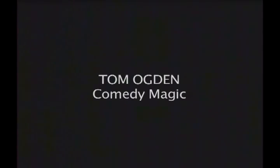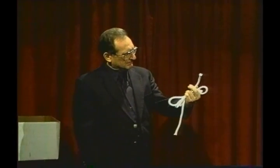Please welcome Tyler Ogden! Let's do the rope trick, get it out of the way, we'll get home early.